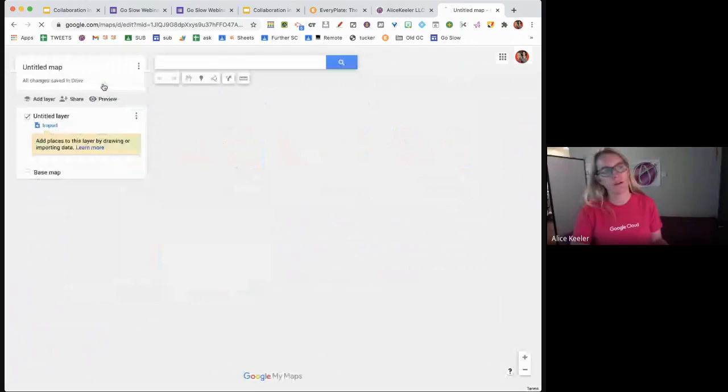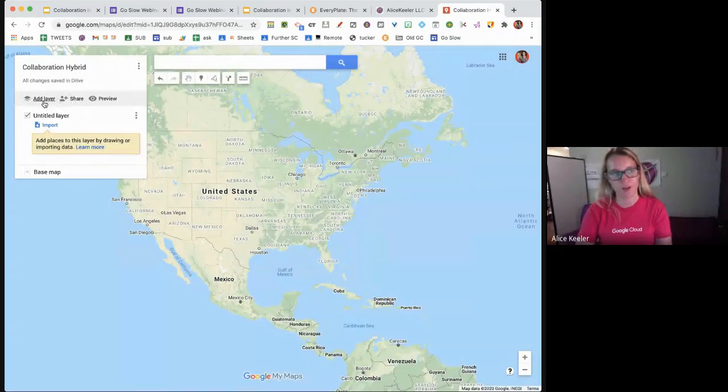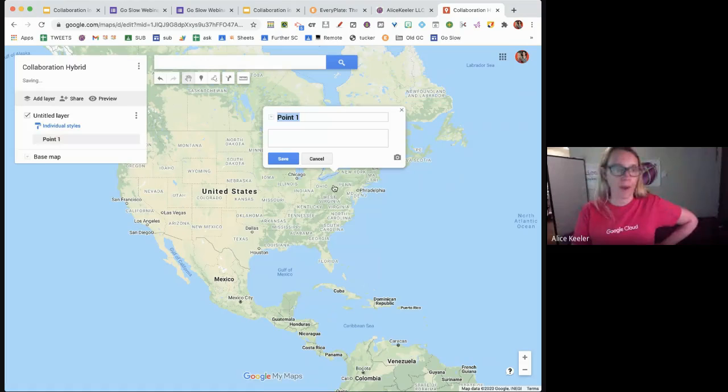I create a new map and name it, and you'll notice it has a share option on the left-hand side — the same exact sharing dialogue box as Docs, Sheets, or Slides. Having students collaborate around a map is a great way to give them context for whatever activities they're doing. They can drop a pin, add a marker, add photos, write in the description, link to documents, and share resources through a map experience. Google My Maps saves to Google Drive, so students can turn it in via Google Classroom if they're the owner.